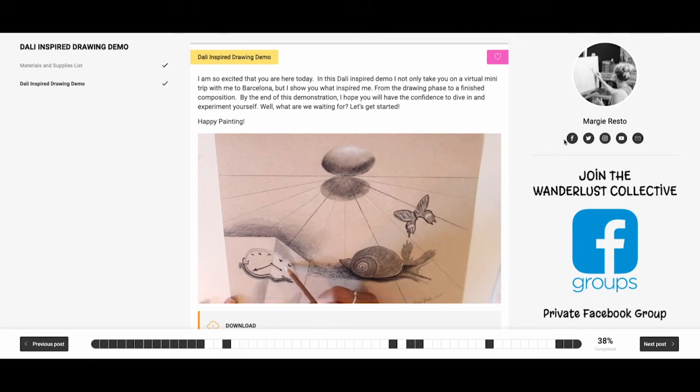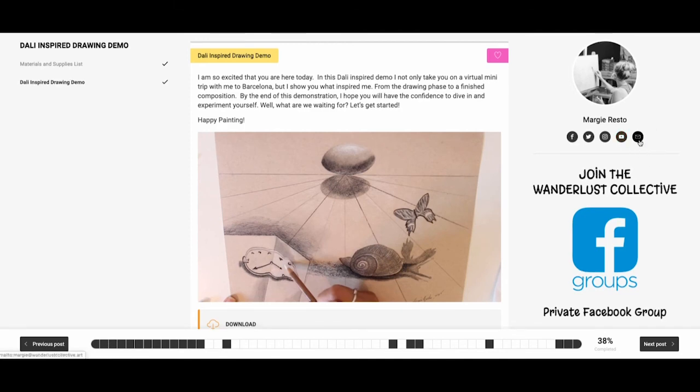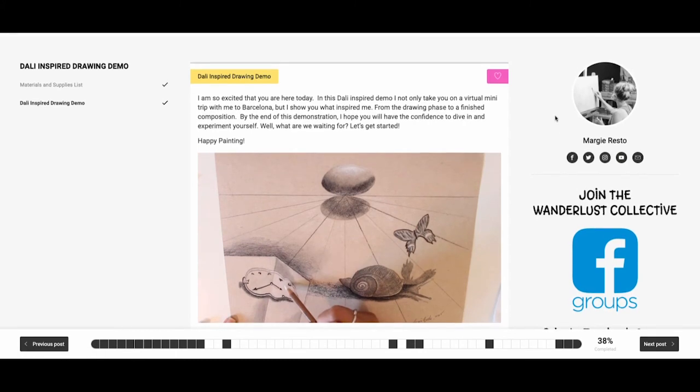If you look on the right, there are all these icons — if you haven't followed me on social media you can, so you can stay up to date on everything that I'm doing. I have Facebook, Twitter, Instagram, and YouTube. If you need to email me for any reason, just click there and it'll take you straight to my email and I'll get back to you as soon as I can.